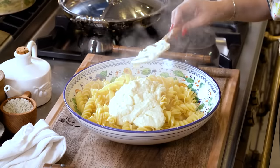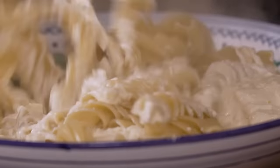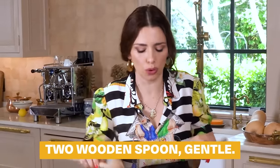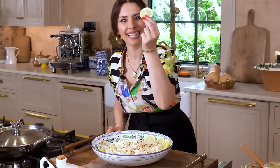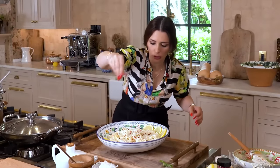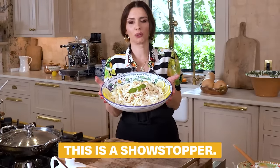It feels almost like a dessert pasta but it's savory with the parmigiano. At this point you want to be very gentle. We're going to add a little bit of pasta water. Now two wooden spoons — gentle. Lemon slices, three on each side. Pink peppercorns. One crown of basil. Now this is a showstopper.